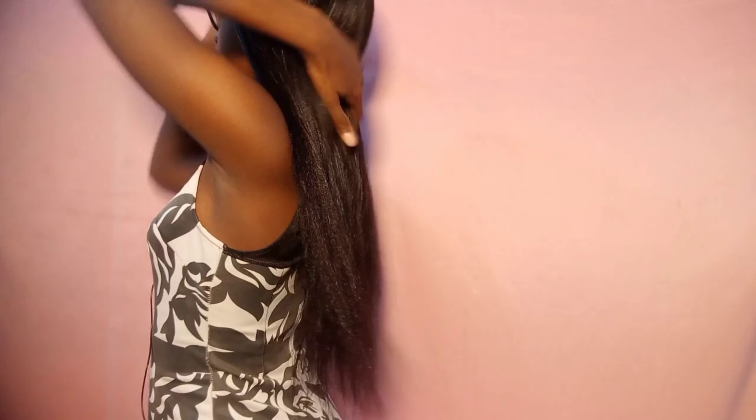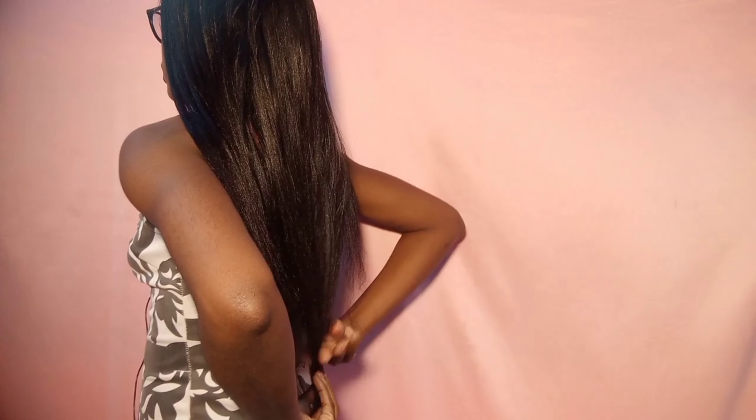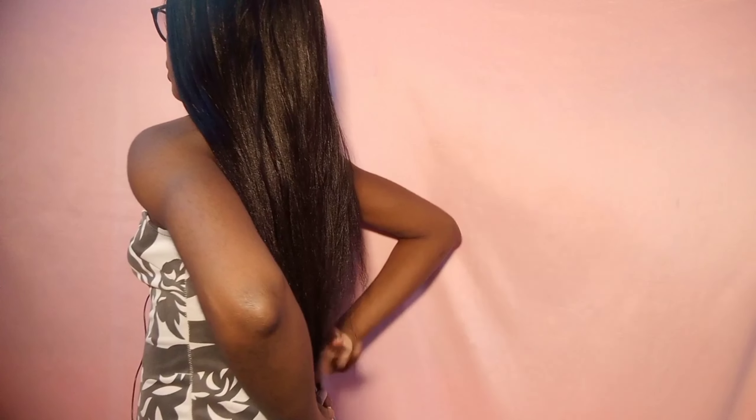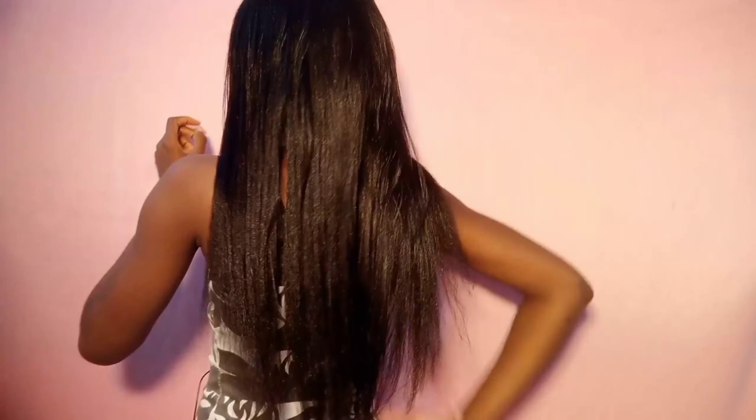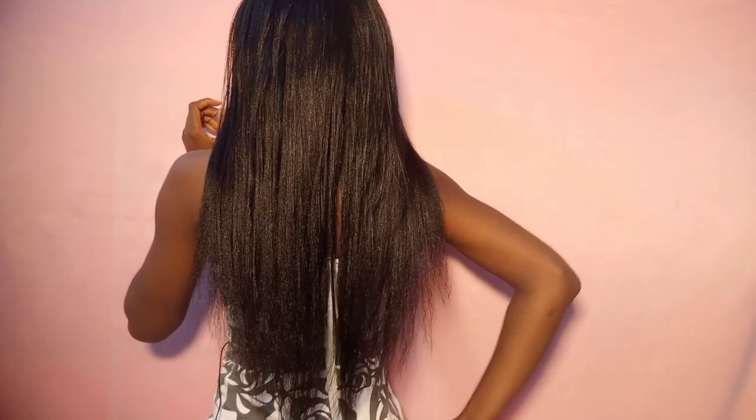If you don't have hair shears, invest in a pair because they are definitely worth it. I have a link in my description box if you're interested in getting hair shears. Never use paper scissors to trim your hair — always use hair shears.